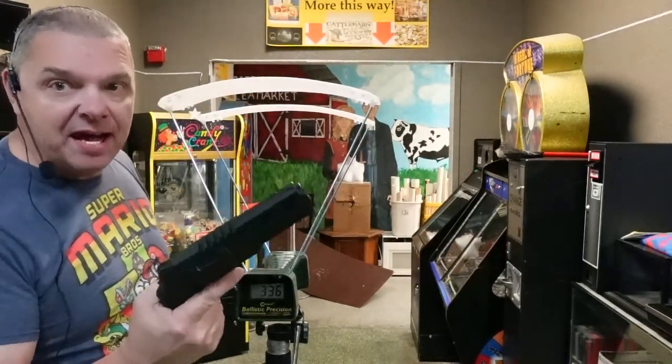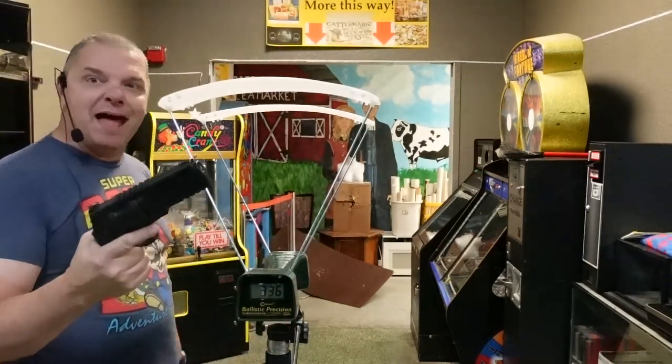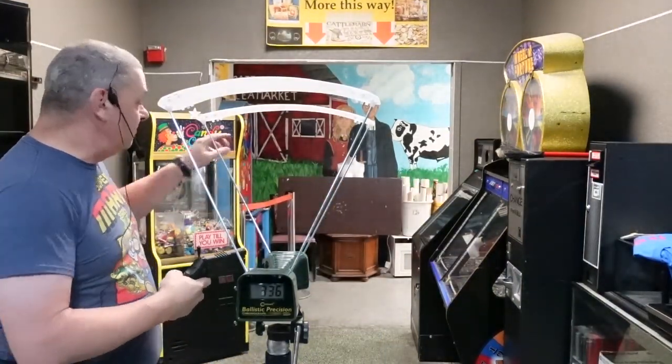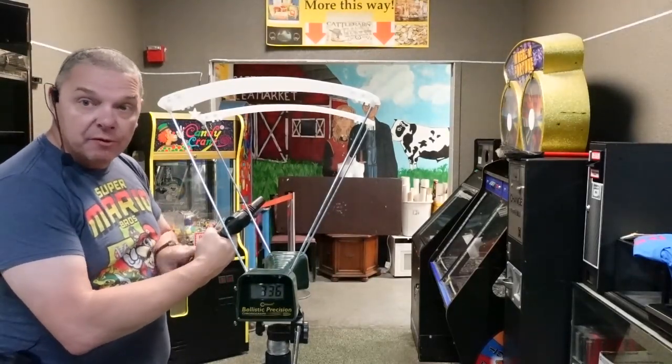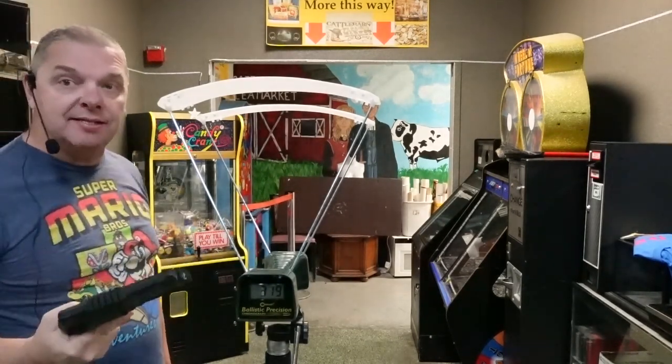Alright guys, I'm going to put one more mag through this to see if anything changes or what kind of drop-off we get. Second mag, same CO2 cartridge — we have not changed it. Alright, let's see what we get. Readings: 347, 334, 325, 331, 319. Guys, that is insanity. That is nuts and I love it. Do this mod if you have this weapon — that's all I can say.